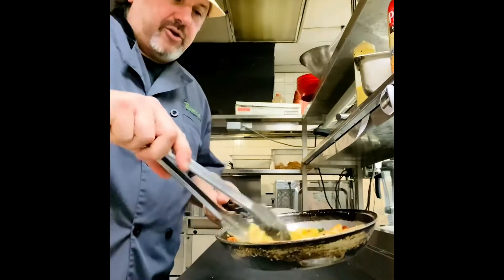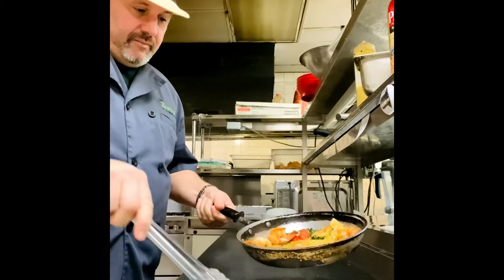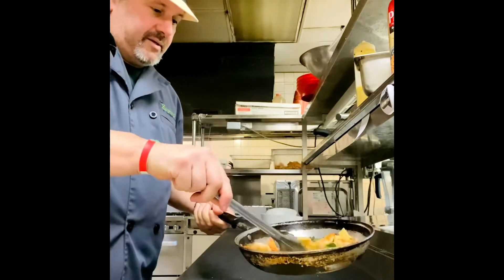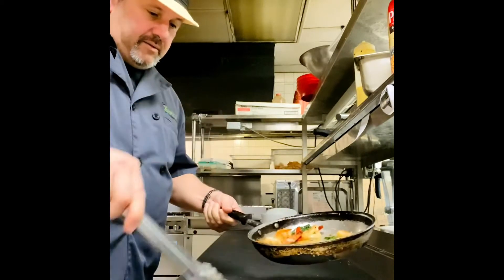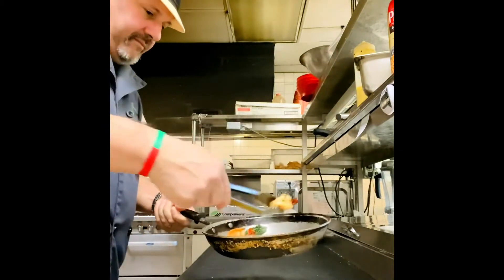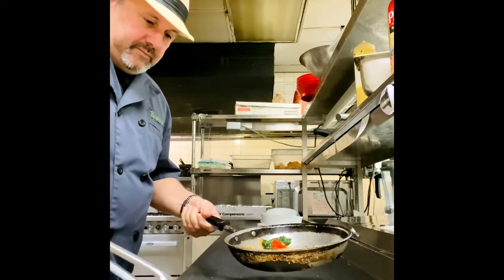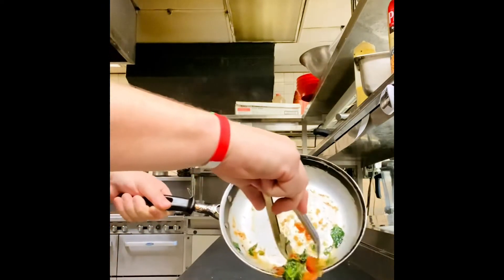Here's the plate up. Take your pasta first and spread it throughout the rectangular plate. Line up your shrimp, then take your sauce and pour it over.